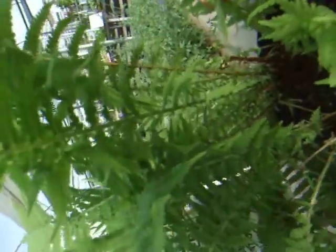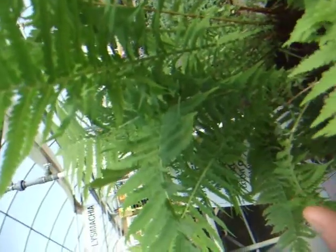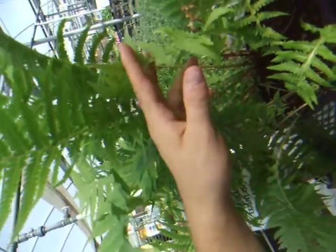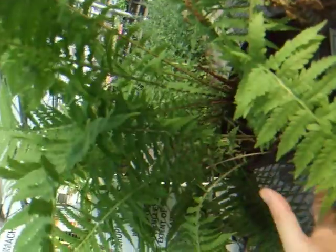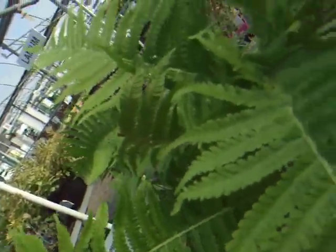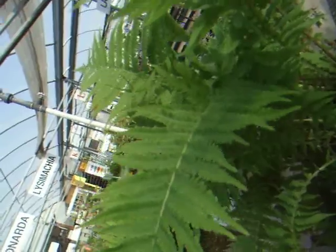One other thing to note about picking fiddleheads: you pick them in early spring, around April to late May. If you're picking them from areas of soil which may be contaminated, it is not a good idea to eat them in case you absorb toxins. That concludes our description of this wonderful plant called the ostrich fern, which you can find in a local southern Ontario forest near you.